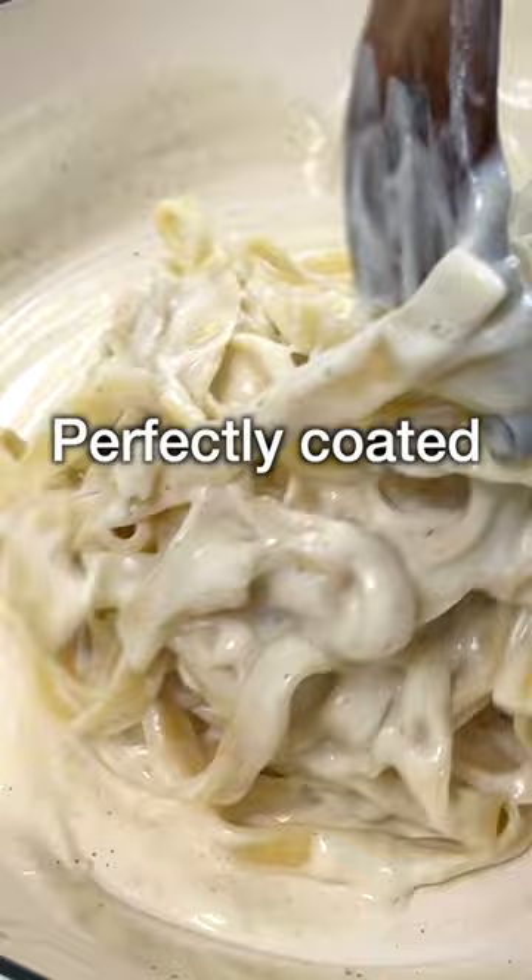Now if you want, and this is optional, add in roasted or air-fried cauliflower florets. Give it a quick toss. Serve it on a plate with some cauliflower on top and a sprinkle of parsley.